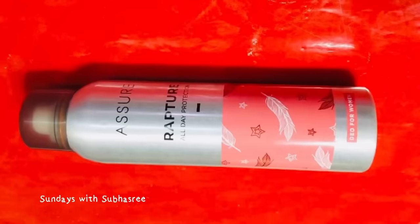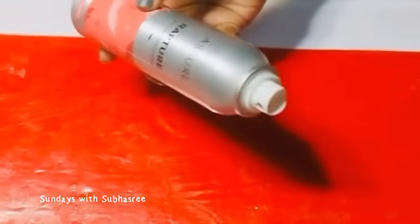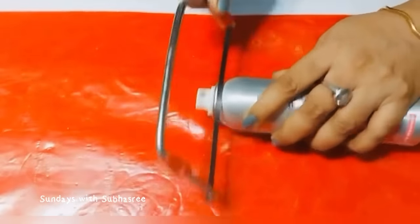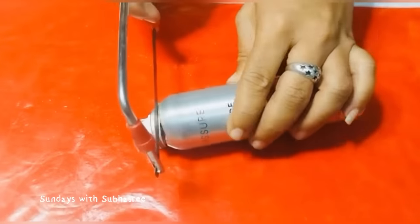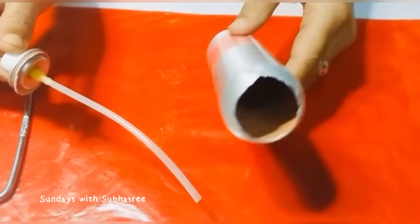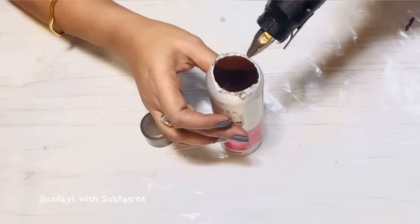Let's begin today's video with this deodorant bottle. I thought of cutting out this part to take out the pipe out of the bottle, but it was not easy for me to cut this out, so I took my husband's help because I wanted to use this spraying pipe in some other bottle. But this idea was not at all good — you will see in the end of the video how I ended up using this pipe.